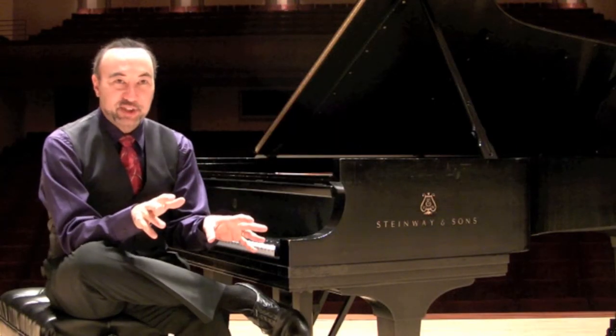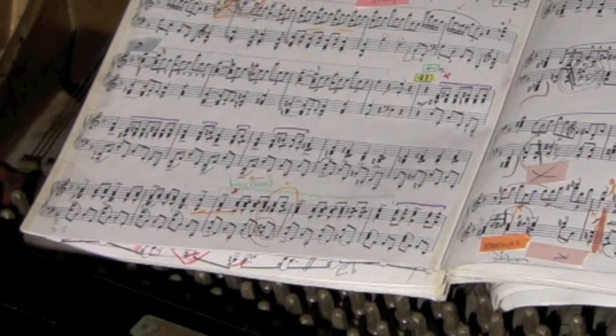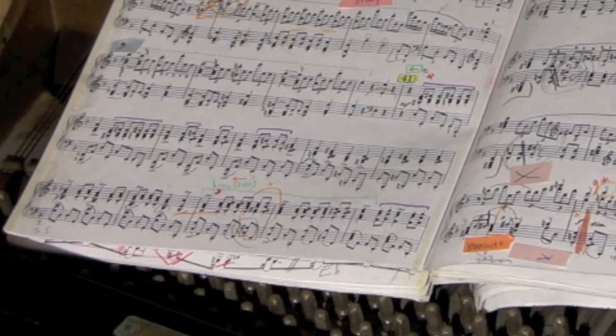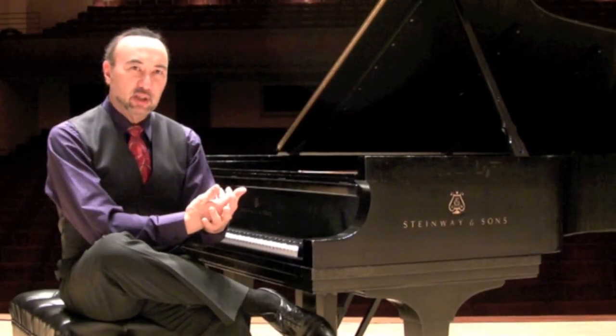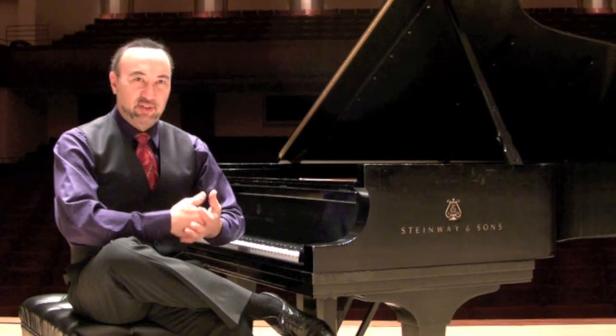I have a favorite section in the third movement that always makes me feel like a bear. It's a very peasant kind of feeling. And although there's no change of tempo marking, there's a change of mood a little bit, and the music just gets very, very heavy.